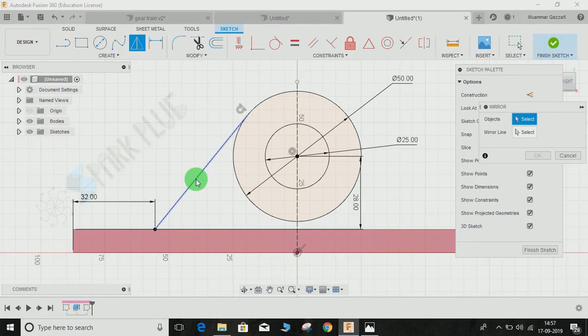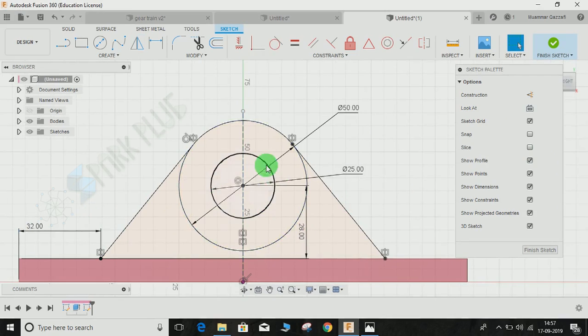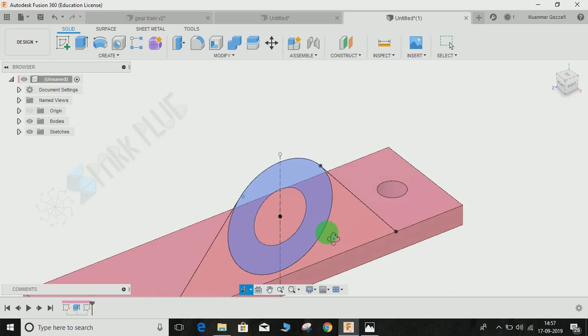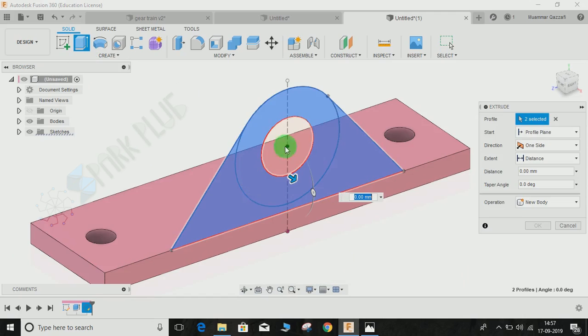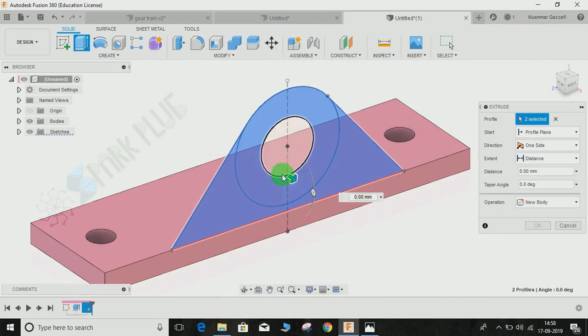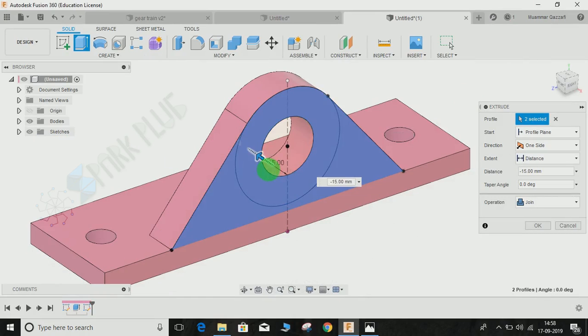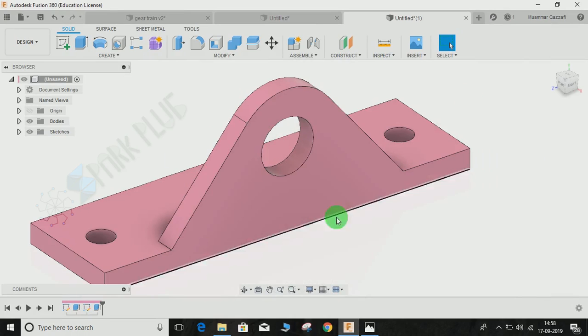Mirror the line across the construction line and press OK. Now you can trim the unnecessary parts, or just click 'Finish Sketch' and select the profile you want to extrude. The profile to extrude is this one — leave the hole at the bottom — and the thickness is 9 mm, so enter minus 9 and press OK.